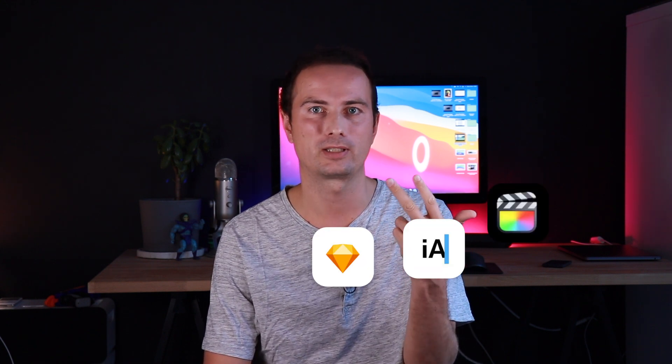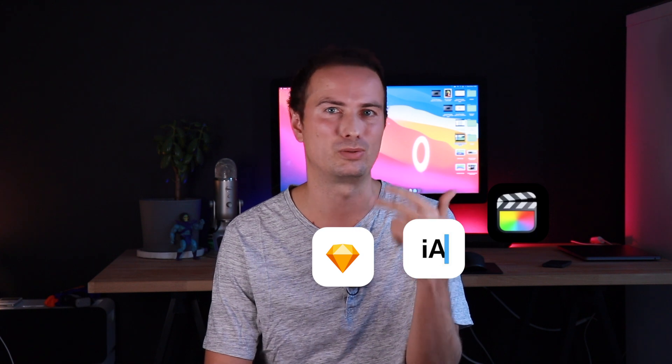As far as my workflow goes, Sketch, iA Writer, and Final Cut Pro — the three apps I use the most — all just work, and they really work great because they're all universal apps. If you're an Adobe user, I think you should wait a bit for them to be fully optimized.